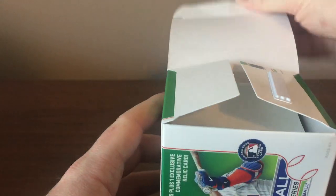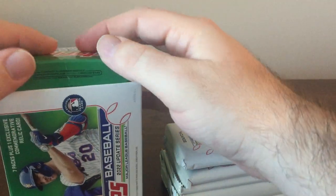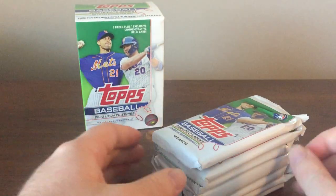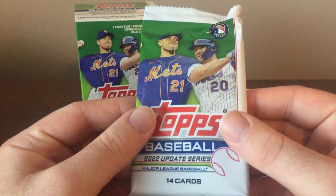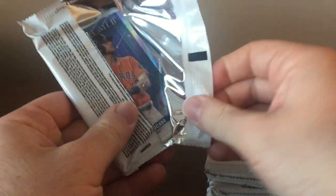Go ahead and open this up. Got 7 packs, 14 cards in each pack. Blaster boxes have increased in price this year — used to be $20 for 101 cards including a relic a couple years ago. Now you just get 98. But I do like these relics a lot. It's worth it to me because the Batting Helmet relics are pretty cool.